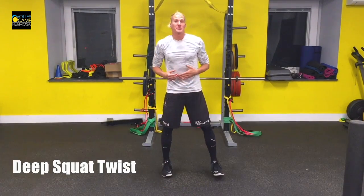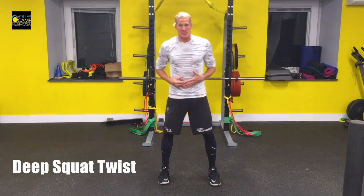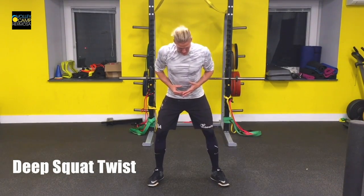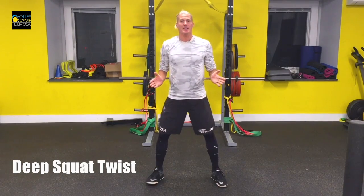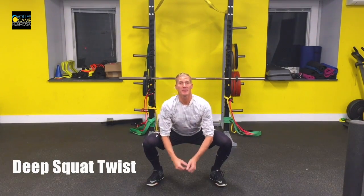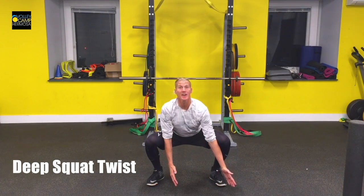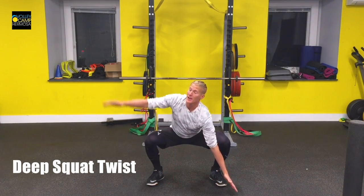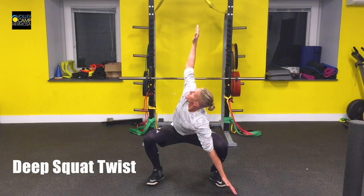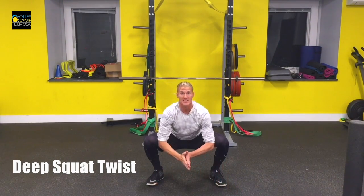This is your deep squat twist portion of the dynamic range of motion. Try to get yourself so that your toes are pointing just slightly out and get into the deepest squat possible for you. From this position, use your left arm to trap against the inside of your left thigh and then open up as much as you can while still staying low in that squat.